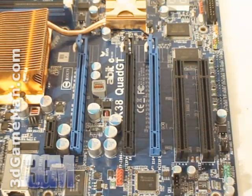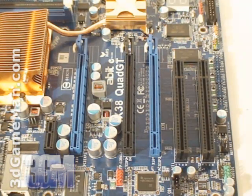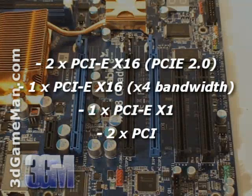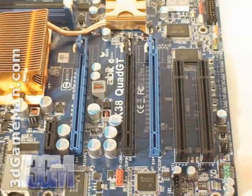Here are the six PCI slots. Two are x16 for 16-lane video cards capable of a multiple video card CrossFire setup. This one in the middle is a PCI Express 2 x16 slot. One is for a single-lane card and there are two standard PCI slots.